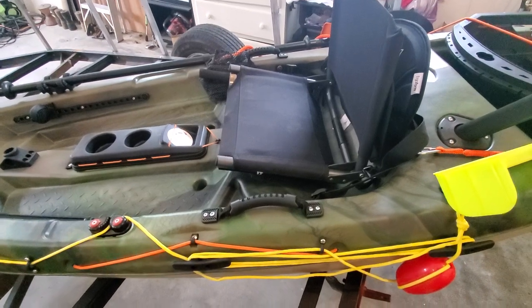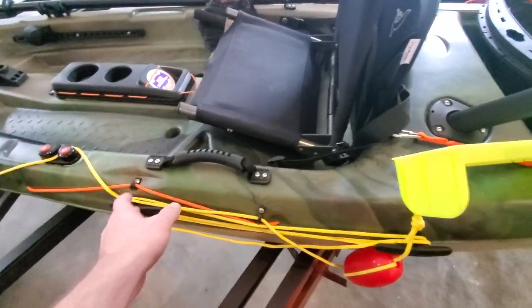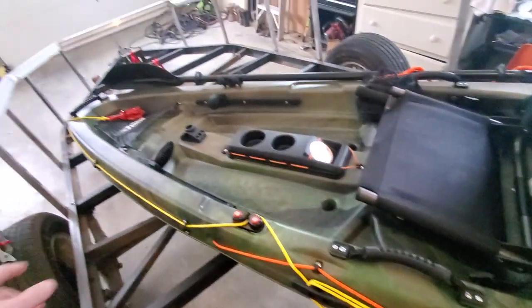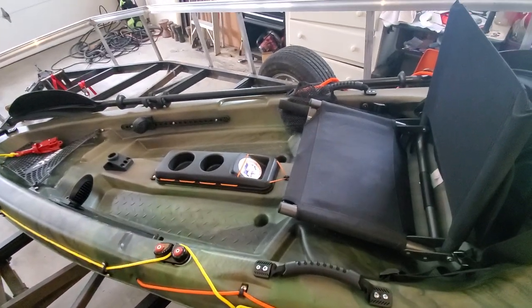I finalized the mounts here for the excess rope for when I have the anchor pulled up. This thing is ready to fish.